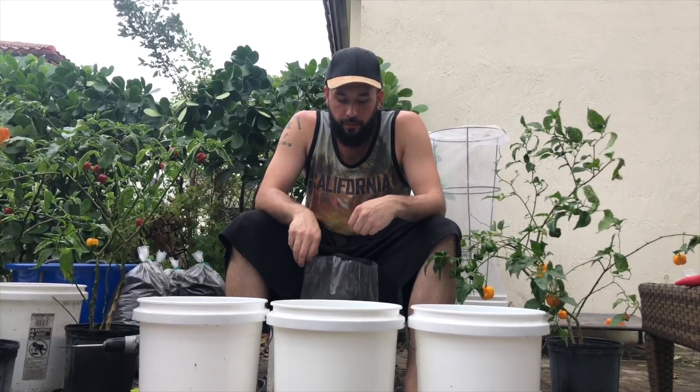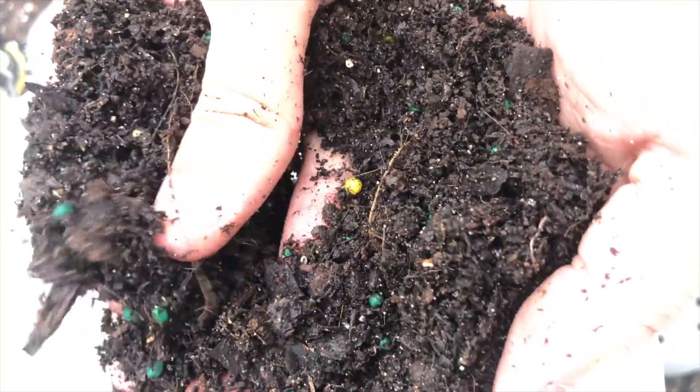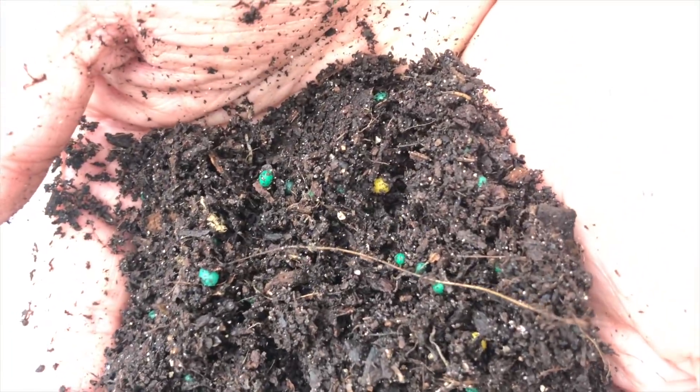The next big step for repotting is the right type of soil. When I first started, I was using a lot of the Miracle-Gro brand product because it was easily accessible — you can find it at Walmart, Target, Lowe's, Home Depot. But now that I've gotten into this a little deeper, I found that it doesn't drain as well. I found some soil from a local nursery — it's easily draining, made with coconut husk, and it's perfect for pepper trees.